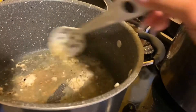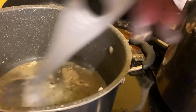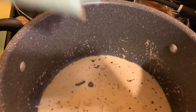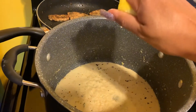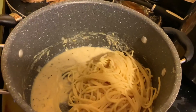We added one-third cup of the pasta water, now we're mixing it. Then we add half of the parmesan cheese they provided and we also squeeze half a lemon. Now we're going to add in the pasta.